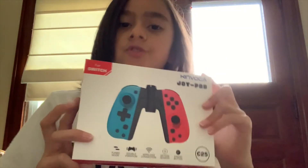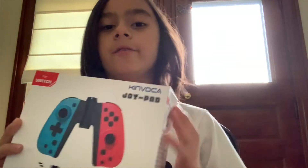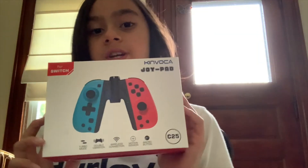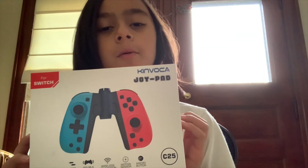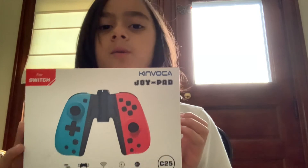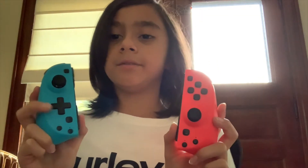The Kinvoka joy-cons — these third-party controllers have an NFC reader, motion controls, a macro button (I don't know what that is), and a turbo mode button (also don't know what that was). Today we are going to be going over if these things are really worth the $30.